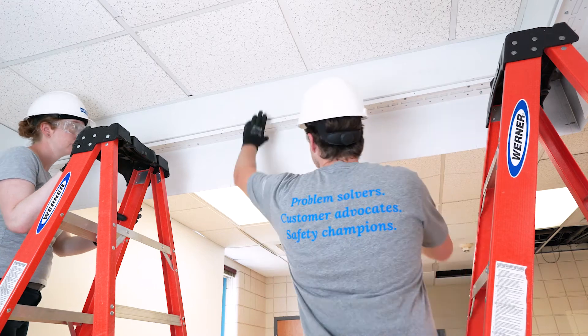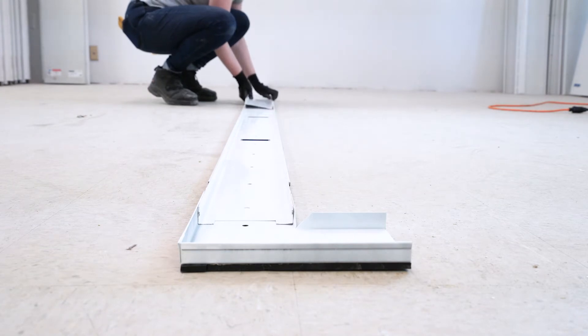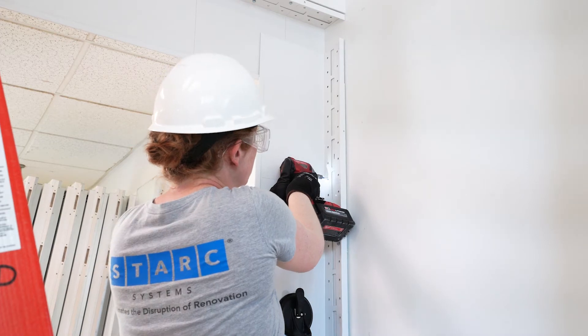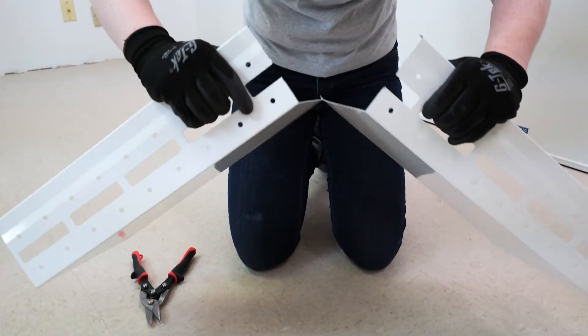Install soffit track base angles. Place floor tracks reflecting soffit track centerline, secure to floor if necessary. Mount wall track base angles nestled within soffit and floor tracks. All tracks feature snip cut details to be easily cut to length.